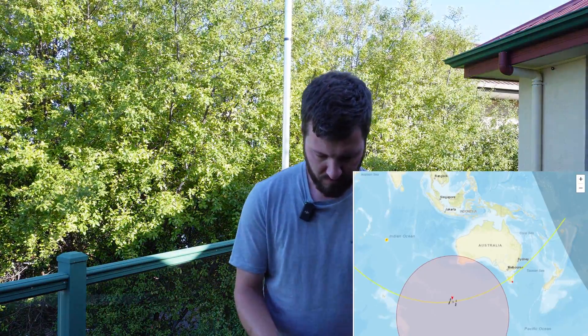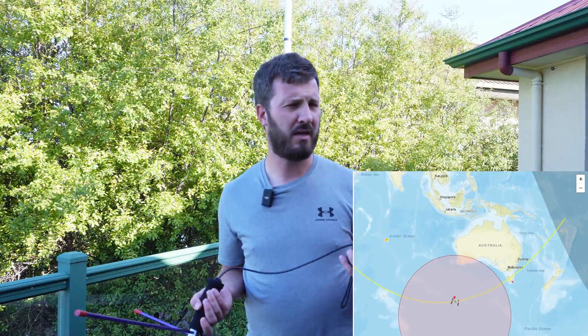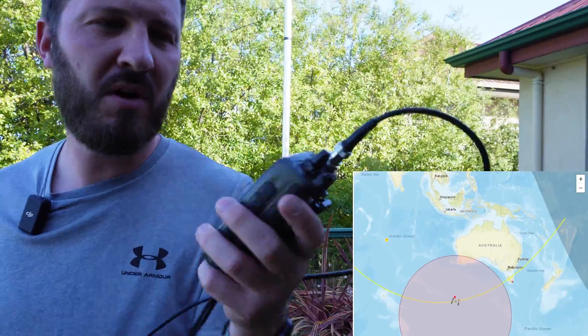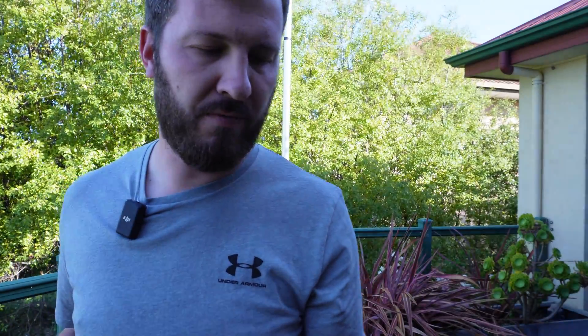I'm going to plug it in now — we're not too far away from acquisition of signal from the ISS. I won't see it at first because towards the south the house is in the way, but when it gets up overhead I should be able to hear some signals. On my radio I've got channels programmed in. I transmit on 145.990 and I receive on 437.800 — those are the two frequencies for the crossband repeater.